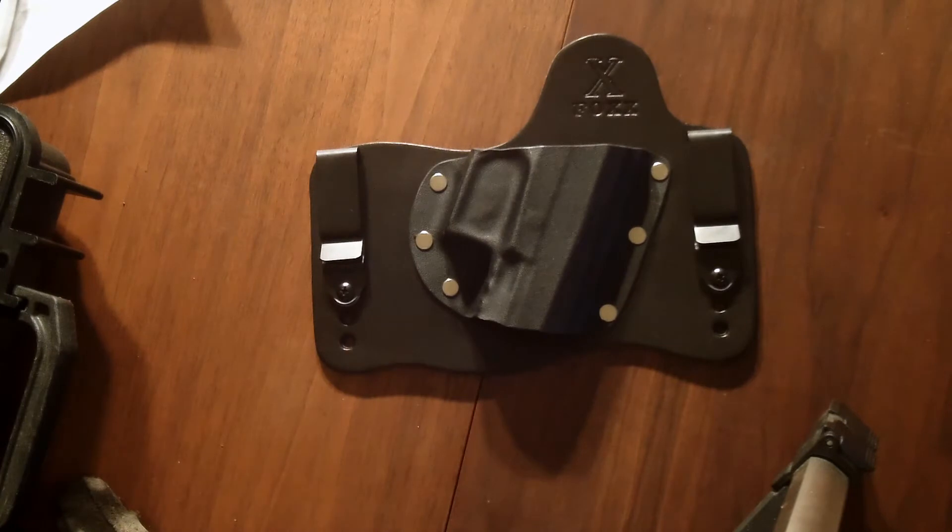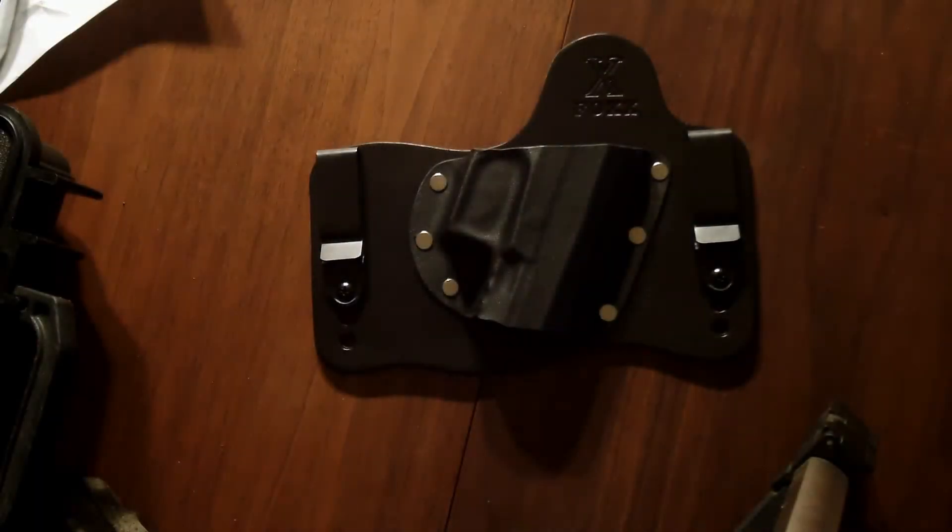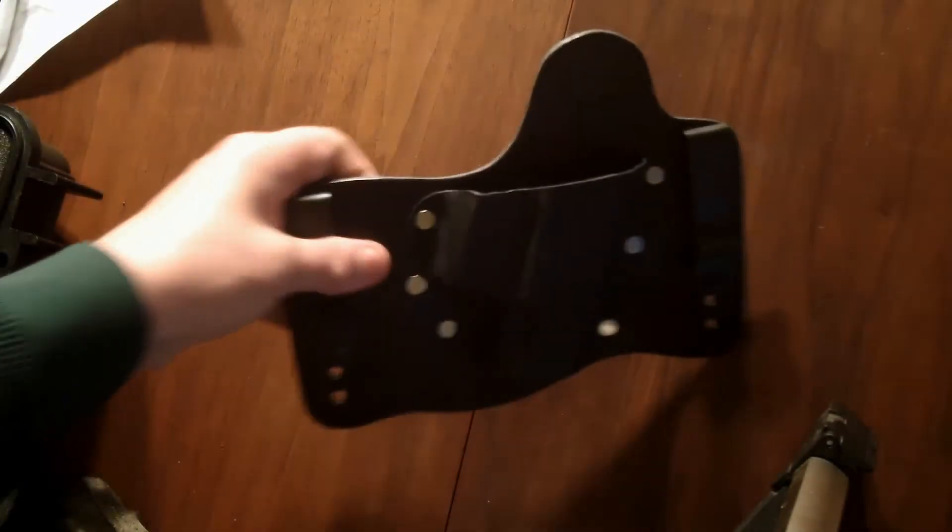There we go. The holster is for my PPX. There's a nice little letter in there — if it comes into focus and you can read it, pause the video. If not, sorry, but it's pretty generic. Let's take a look at the holster.